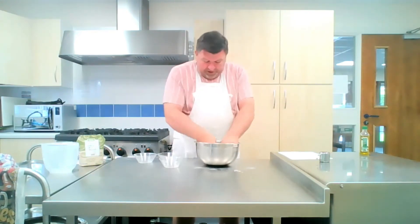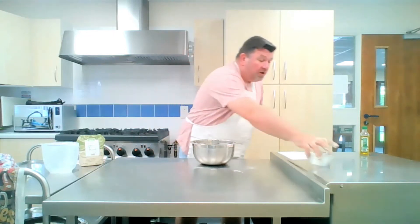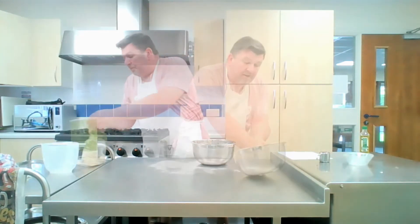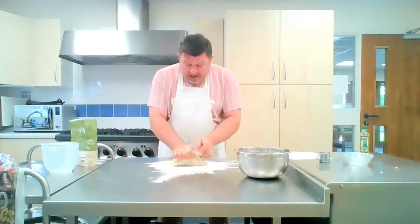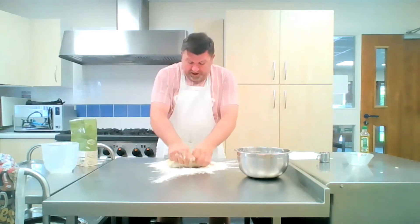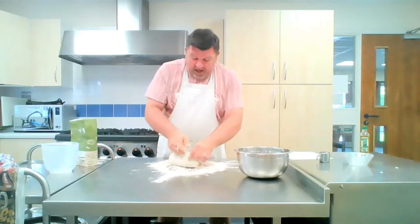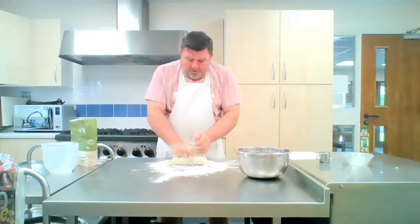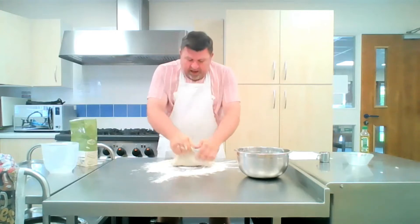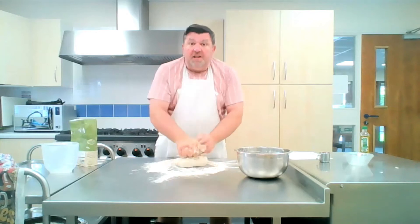Now what we have to do is what's called knead the dough. So I'm just going to move these out of the way. We've got to knead it, and this is where the hard work begins, because we have to knead this for at least 10 minutes. It's pretty tough, so we have to really pump it and really work it. The dough's working really hard now.